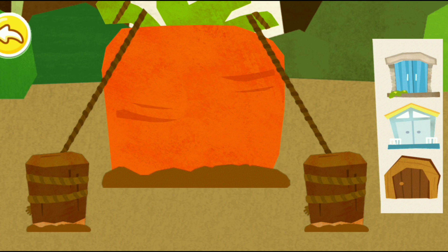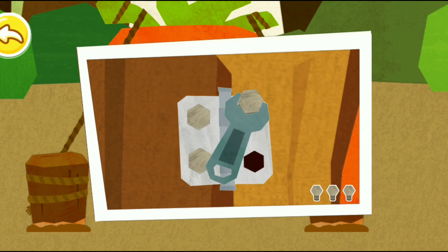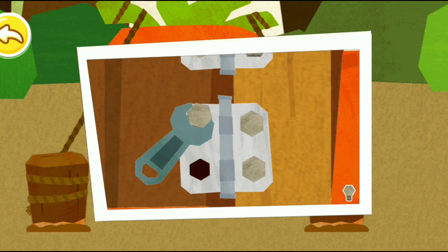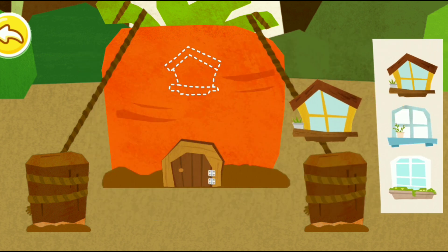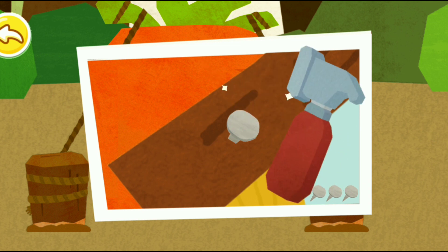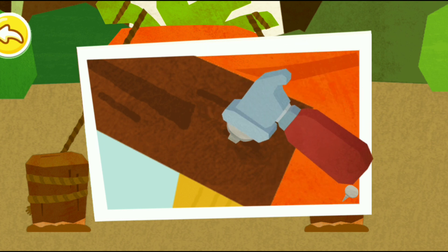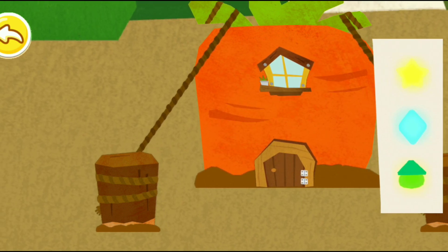Install a door and a window. Put up colorful lanterns on it.